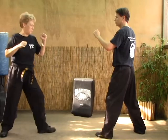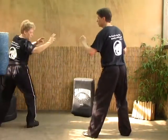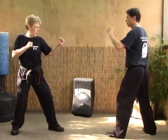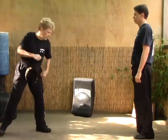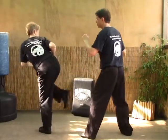So I throw the roundhouse, pull in, he comes in, and I back kick right into the body, then cross out. Roundhouse, pull, back kick to the body — and you can cross out if you want. One last time: throw the roundhouse kick, boom, pull, and back kick.